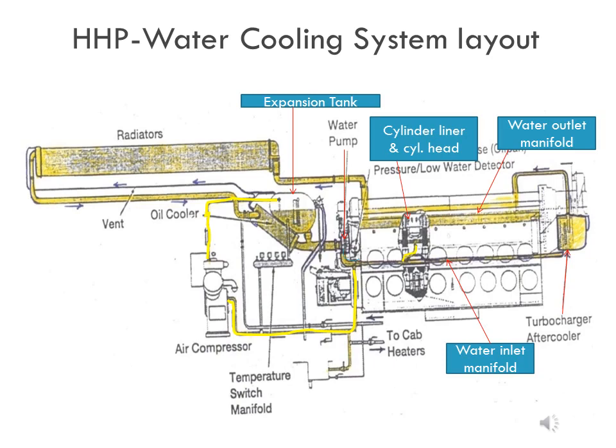The coolant returns from the radiator core to the lube oil cooler, where it absorbs some of the excess heat from the lube oil. From the lube oil cooler, the coolant goes back to the water pump to repeat the cycle. In this way, the water circulating in the engine cools the cylinder liner, cylinder head, after cooler, lube oil cooler, and also the air compressor, through a branch line connected from the outlet of the water pump.